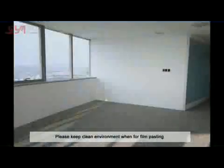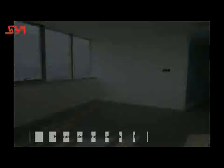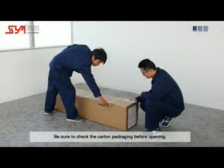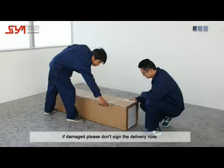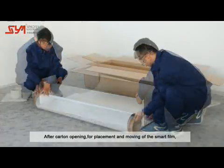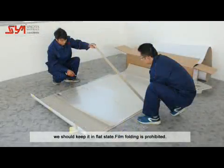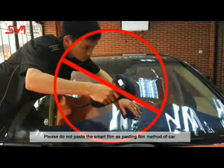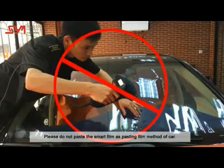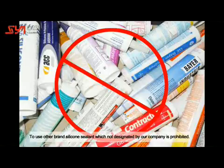Precautions: Keep the environment clean when pasting film. Before opening, check the card and packaging — if damaged, do not sign the delivery note. After opening, keep the smart film in a flat state when replacing or moving it; film folding is prohibited. Use only the silicone sealant designated by our company; using other brands is prohibited.